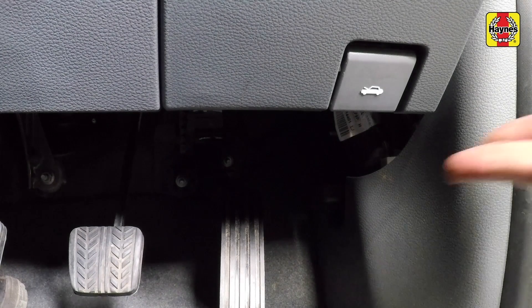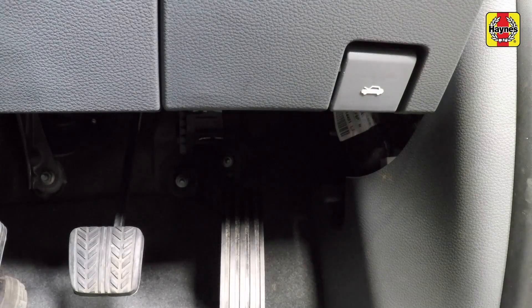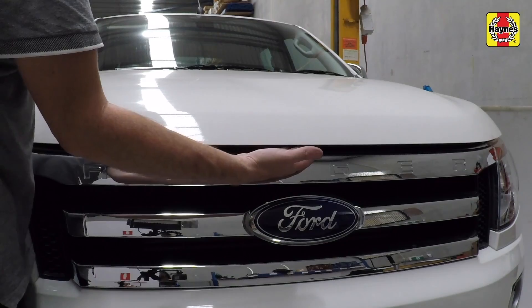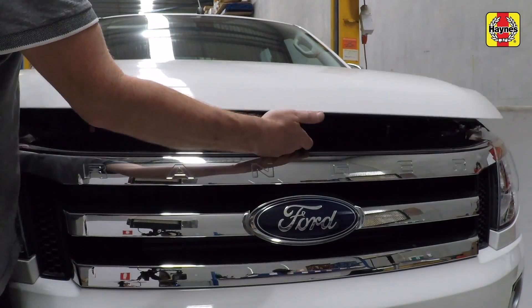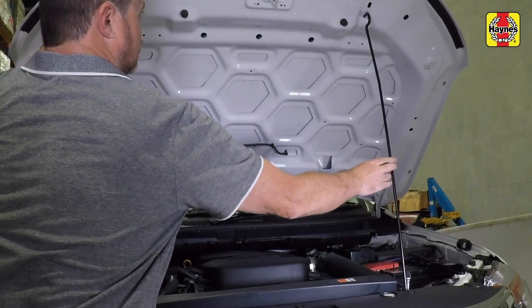The bonnet release lever is located on the bottom of the lower dash panel. Open the bonnet by releasing the locking lever from the bottom of the dashboard above the throttle pedal. Lift the front of the bonnet up and release the safety lever before lifting the bonnet up and locking in position with the prop bar.